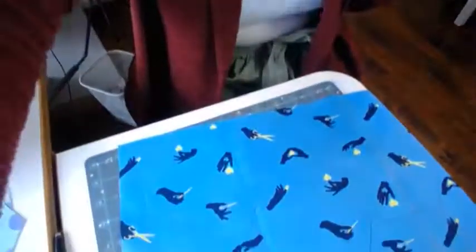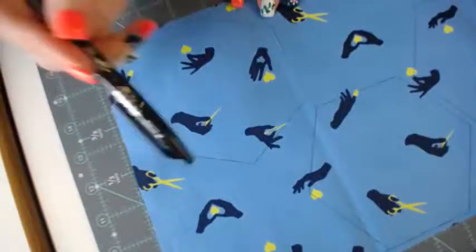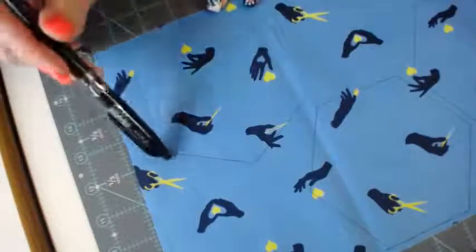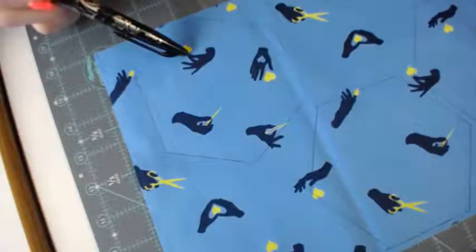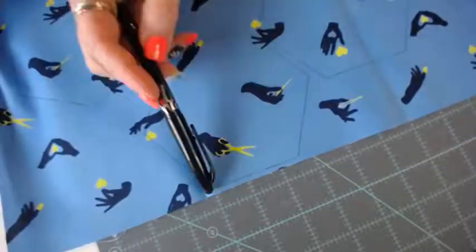So for this one, I'm going to move the camera and show you how I'm doing the hexis for the blue version, because we have this fun print with the hands. What I'm making sure I do — and let's see if you can see — I can't really see my markings super well, but I've taken my friction pen, this heat erase pen, and marked out my hexi. That way I know I'm going to get at least these three hands, which is kind of fun, where Julie's looked like she just kind of cut them out and whatever landed, landed. I'm trying to make sure that each one of mine has some sort of feature.